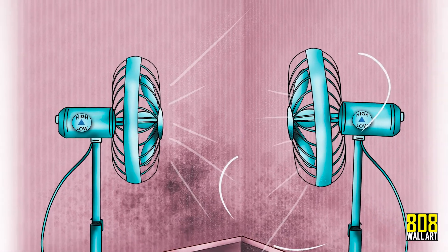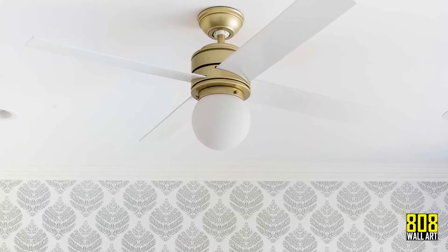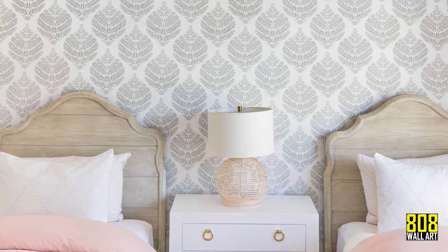Fans are always a big help. If you are dealing with a large area, it will shorten your dry time and avoid any possible mildew.